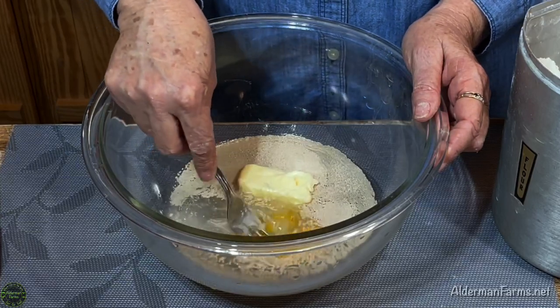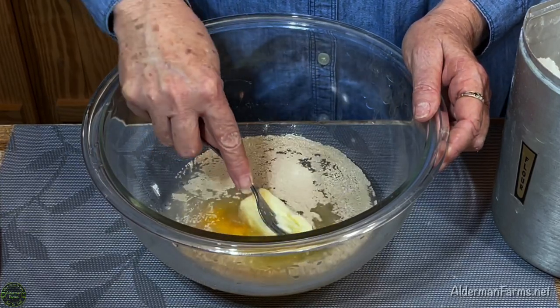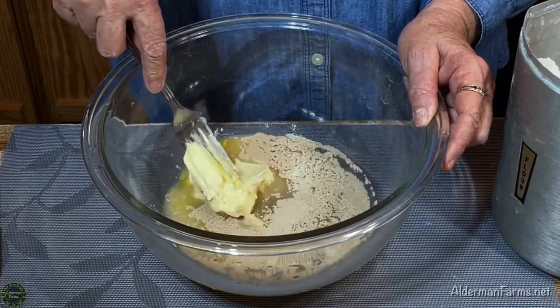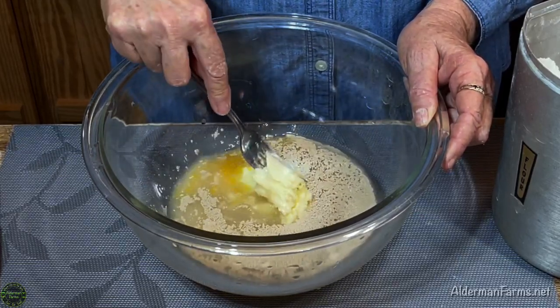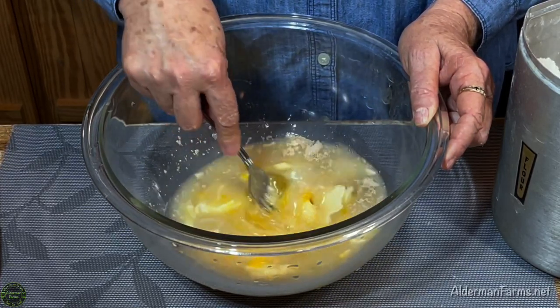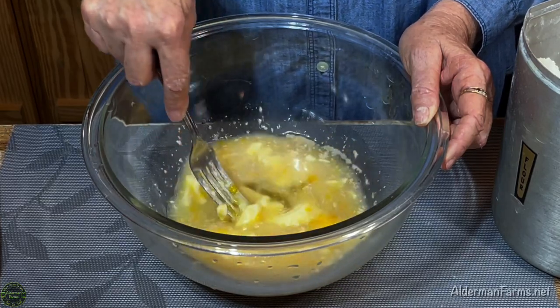We're going to go ahead and mix that up. You'll notice the butter is not melted — it's room temperature, so it'll mix in fairly easily. It'll mix in the rest of the way when we add our flour.